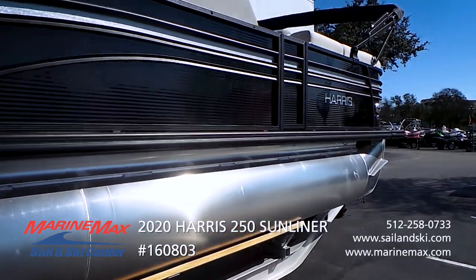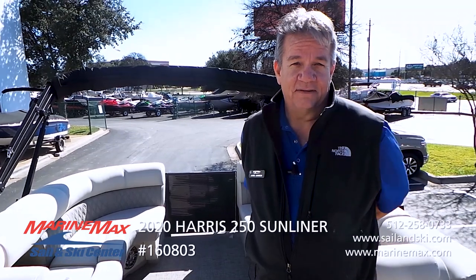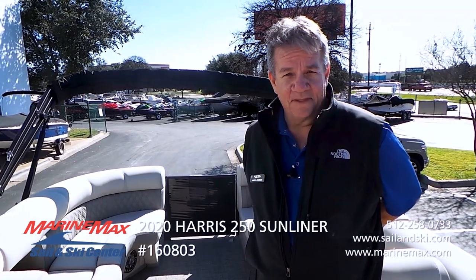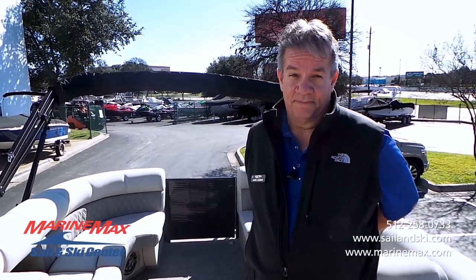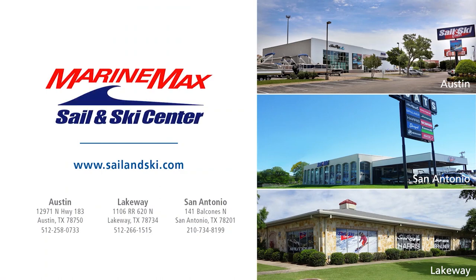Looking for a modern, comfortable pontoon boat with all the amenities available today? This Harris 250 Sunliner fits the bill. Thanks for joining us today. If you have questions about these models or any of the other models in our inventory, feel free to contact us at any of our three locations in Austin, Lakeway, or San Antonio. We will see you on the water.